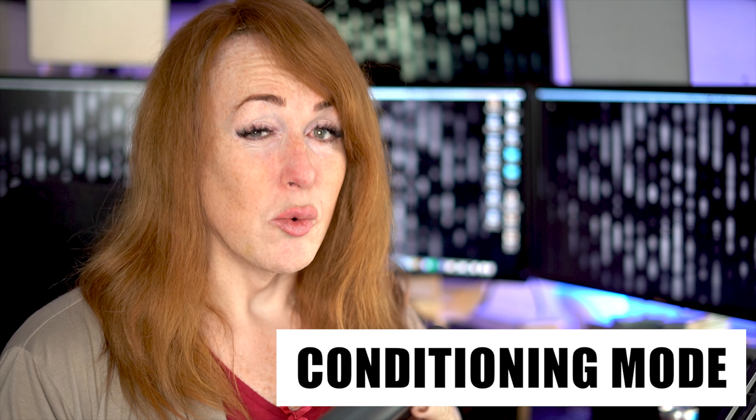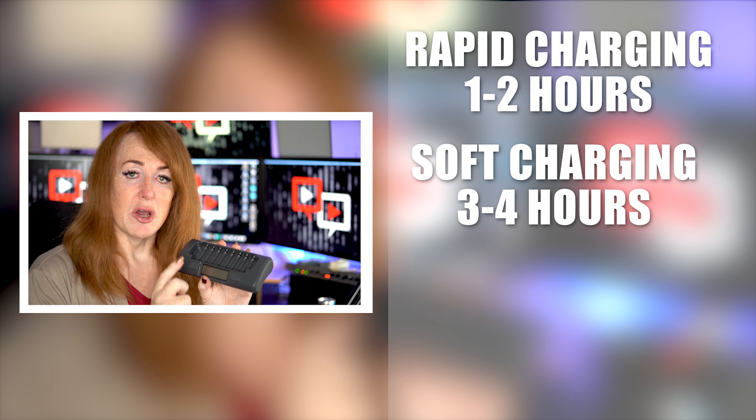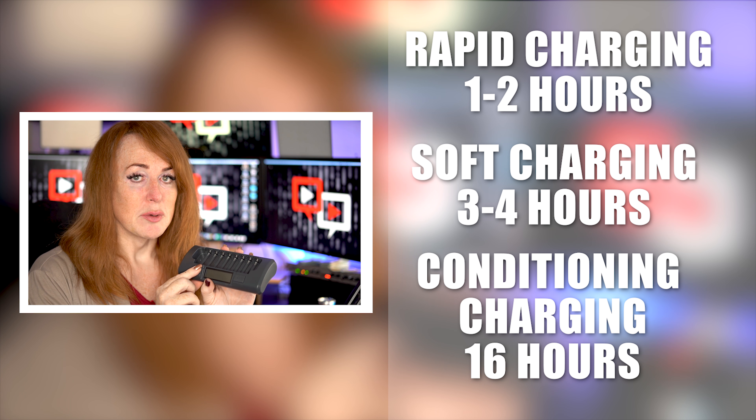Keep in mind: as long as you keep batteries in the charger, it will stay in the selected mode. If you take all the batteries out, it will reset to rapid charge mode. Conditioning mode is slower than rapid recharge — if rapid charging is one to two hours and soft charging is three to four hours, conditioning mode can take about 16 hours, but it can bring dead rechargeables back to life and make really poor quality batteries last a lot longer. It's better for the environment, better for your pocket — it's a win-win.